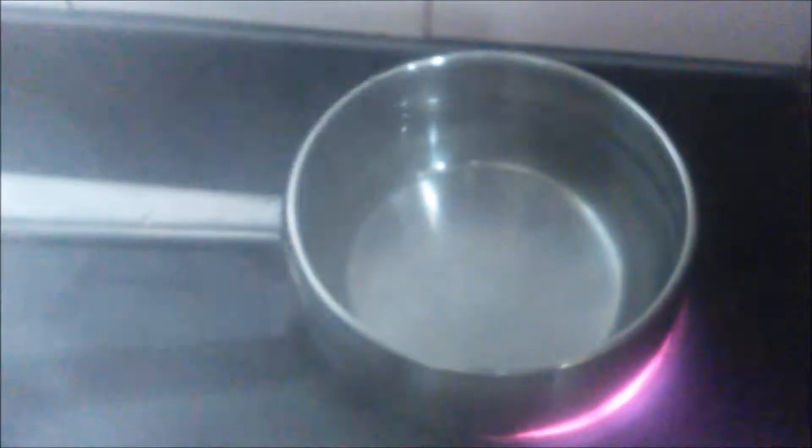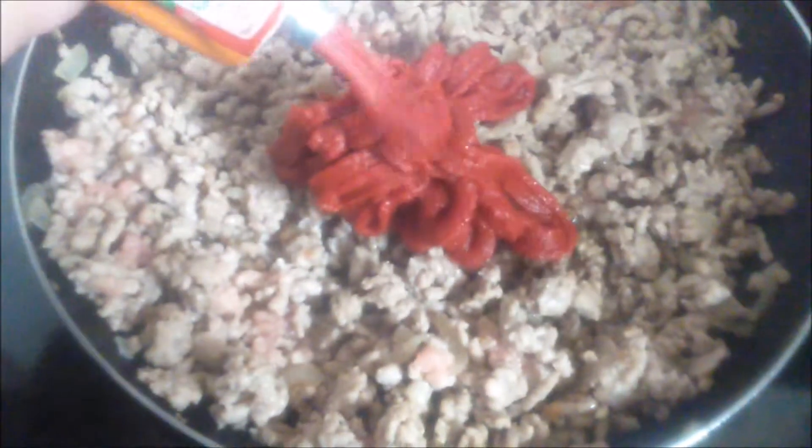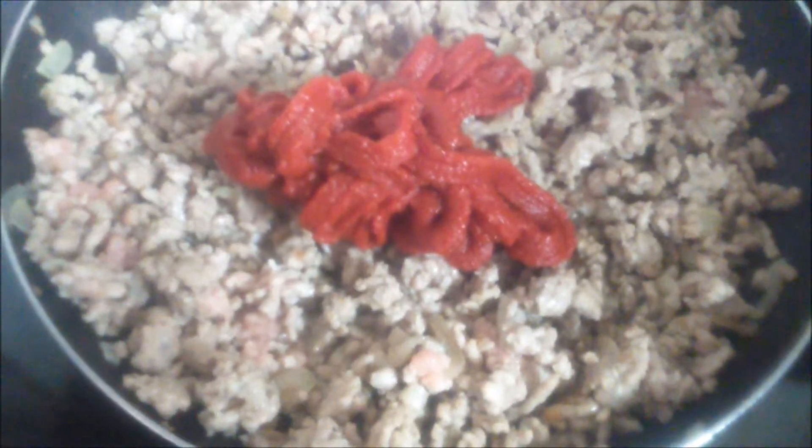In the back there we've got some water on, bringing it to the boil — got our finger going on now. We're putting our tomato puree in — see how much we put in, loads of it.